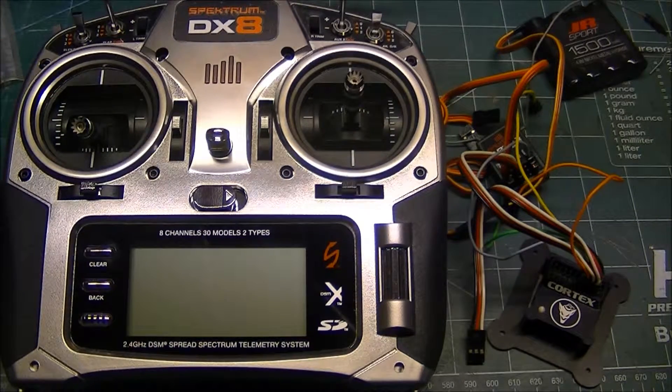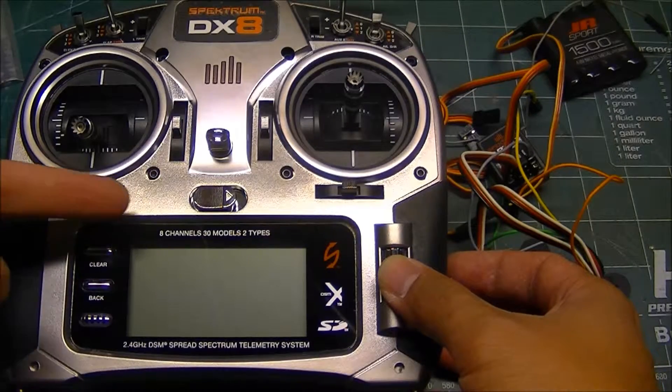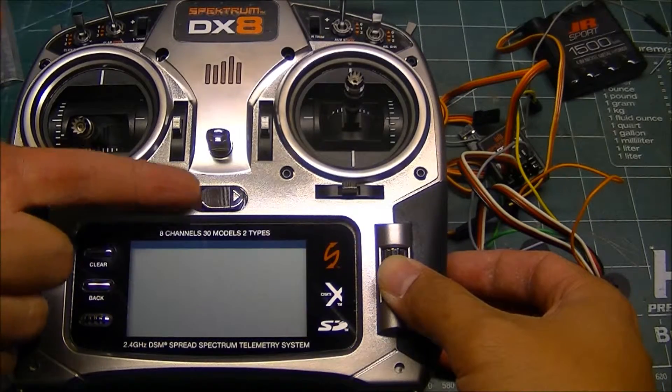What I'll show in this video is probably a pretty good halfway meeting point fix for those who have a DX8 but want to be able to fly with the Cortex off and still have Expo, or little to no Expo when flying with the Cortex on. The first thing we're going to need to do is go into our model, so we have to get into the setup menu.